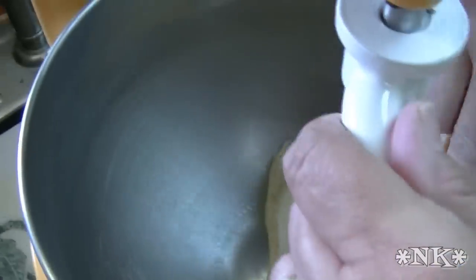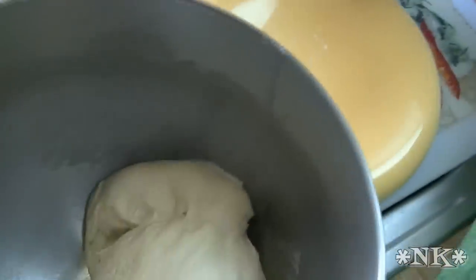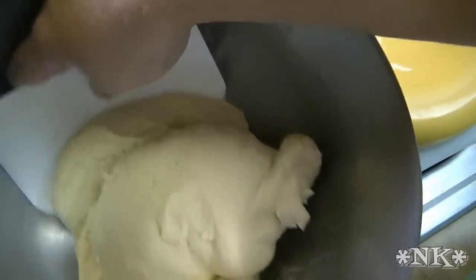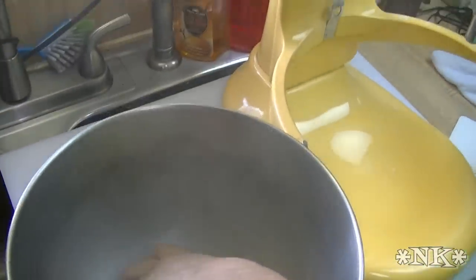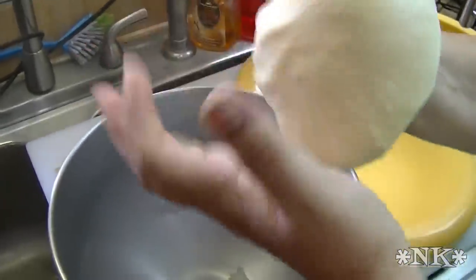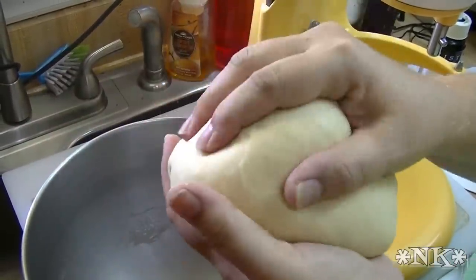We're done — we kneaded it for five minutes. I'm going to take the dough hook out of the dough. Nice clean sides; the dough is really beautiful. I'm going to scrape it out for a second, grab my mist dough spray, and spray the inside of my bowl just a little bit so that it doesn't stick. The dough is really beautiful — nice and clean, not sticky, smooth, and feels really good.